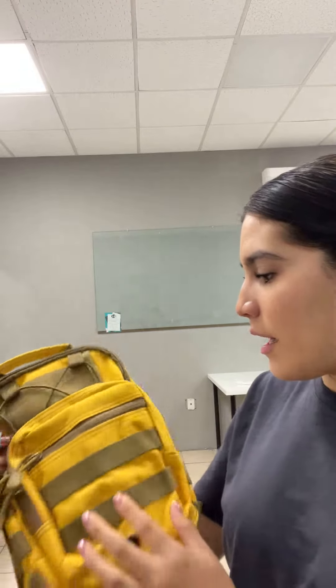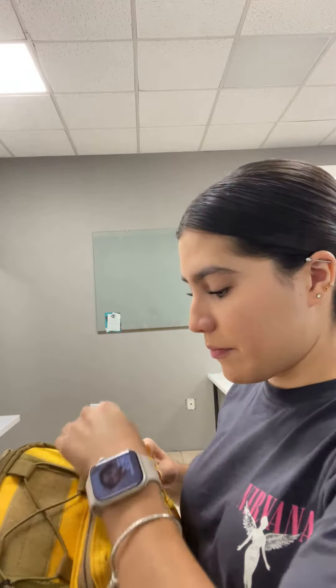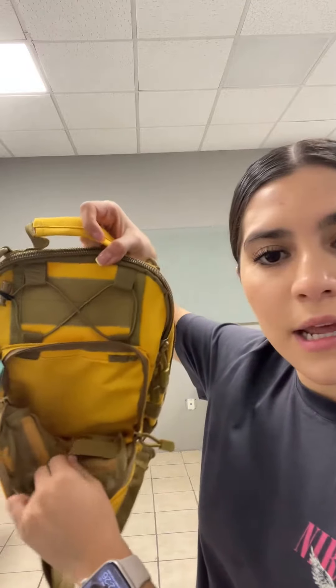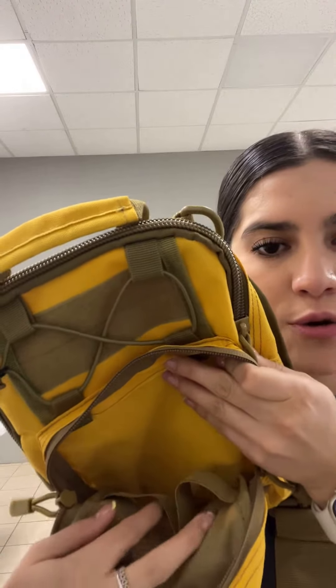It has mini bags. Starting with the first one — it's just like a mini bag. Then we have another bigger bag that has some straps to hold things — it has two straps.